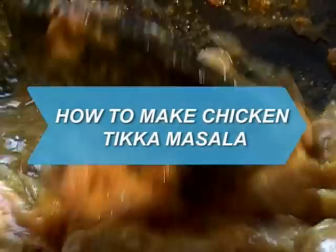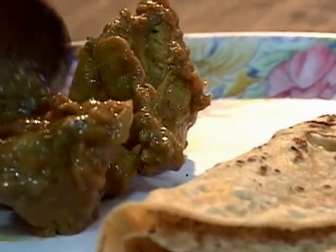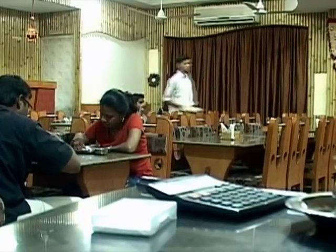How to Make Chicken Tikka Masala. Chicken Tikka Masala is a popular curry dish that is served in restaurants around the world.